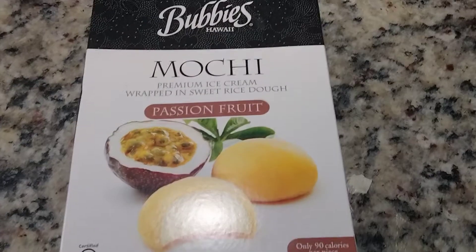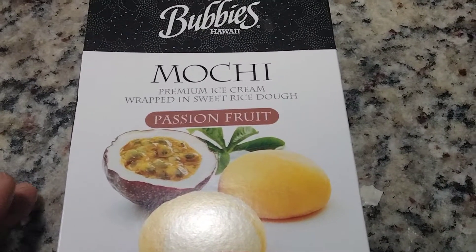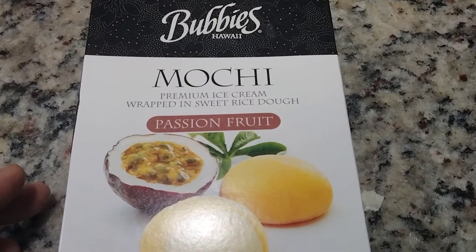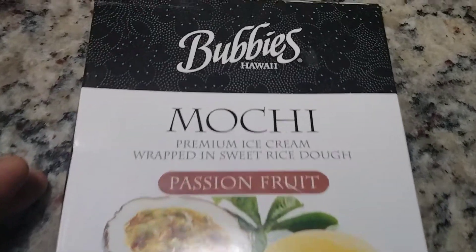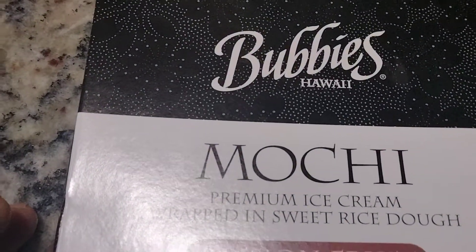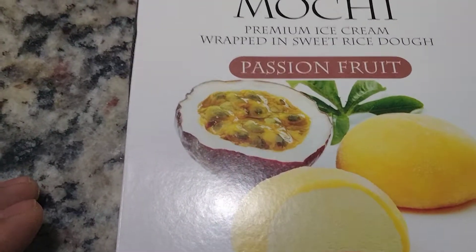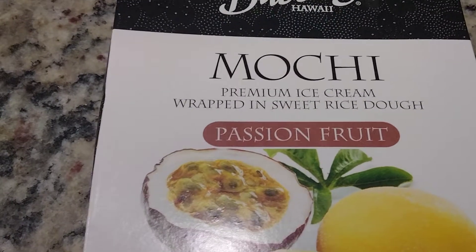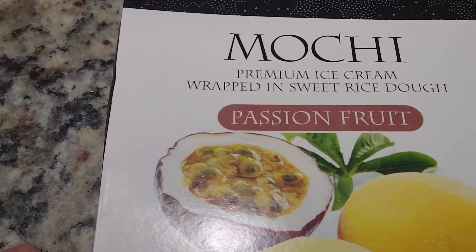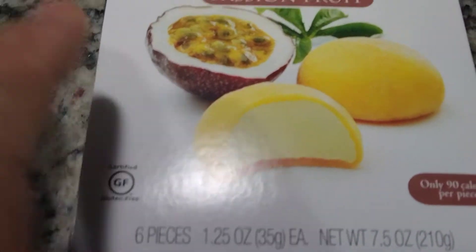Good evening everybody, I'm Info Mutt. Today I was introduced to this stuff by a company called Bubbies in Hawaii. The name of it is mochi, but I call it moochie. It's ice cream wrapped in a sweet rice dough.